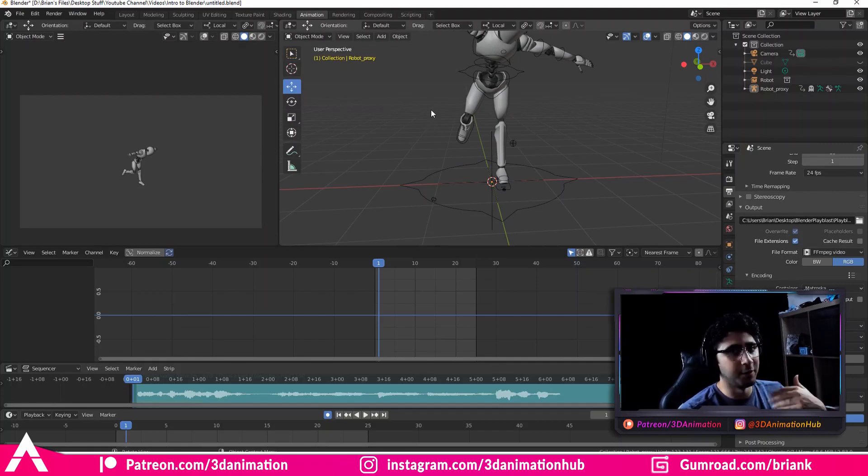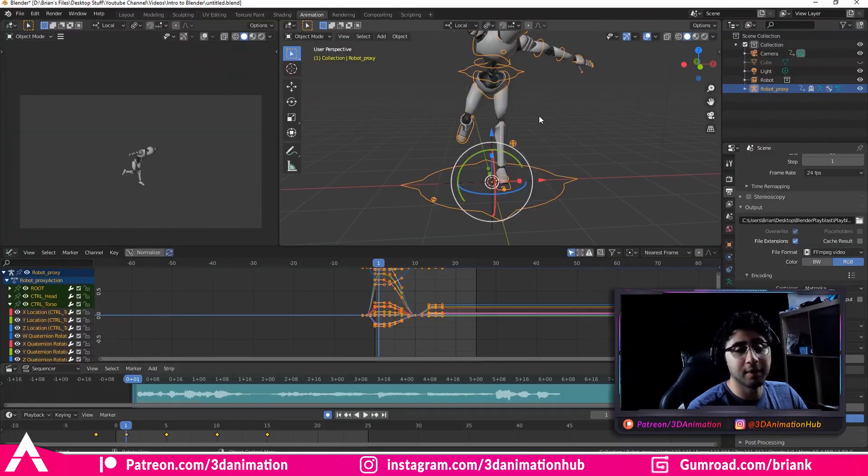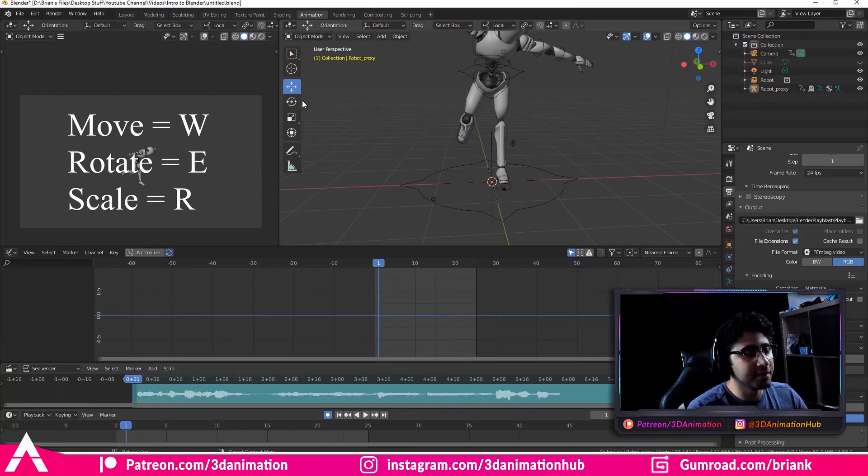That by itself should get the ball rolling for you. We're going to come here to this bar, click on the Move button, right-click, and assign shortcut. Press W — and that's that. Now when I click on a controller I can just press W and it goes to Move. The same thing for Rotate and Scale: come down to Rotate, right-click, assign key, press E. Then Scale — same thing — assign key, press R.